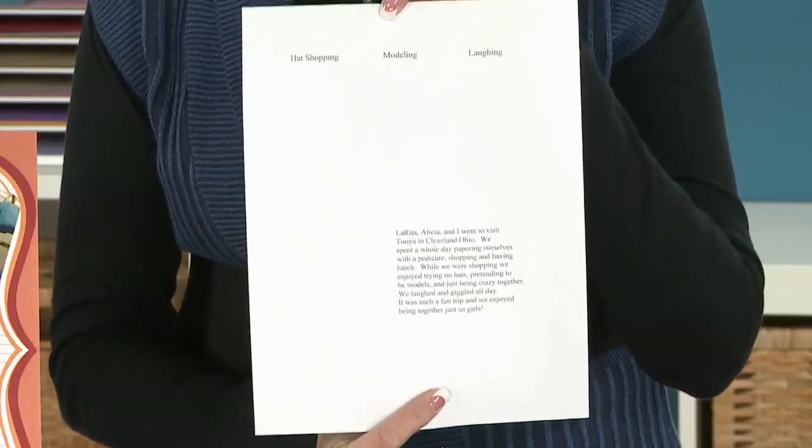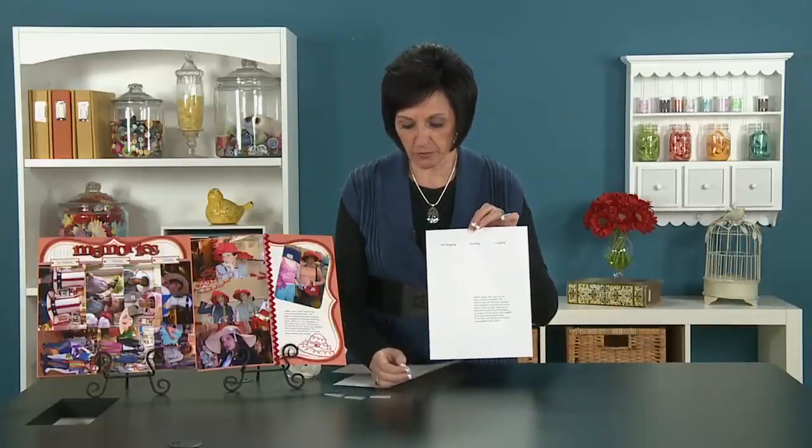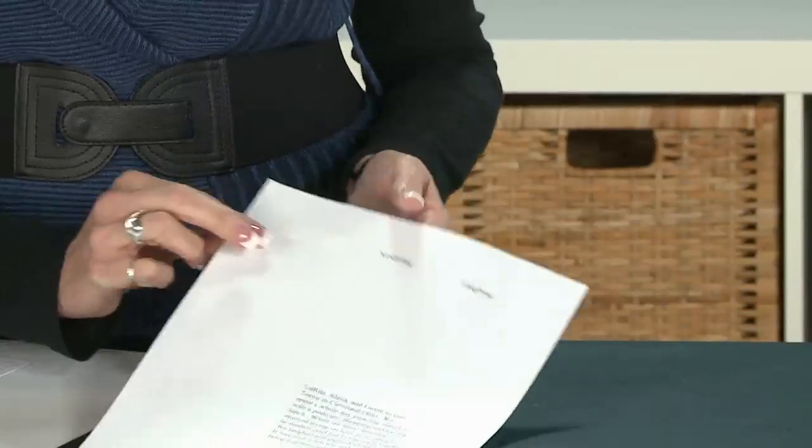Once you get that printed up, then you take that same sheet and you're going to cover up — I'm going to do labels — so I'm just going to take my little label and lay it just right on top of that. You get it right where you want it to be so it's really even.